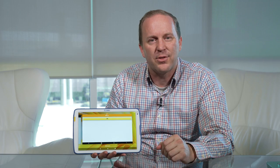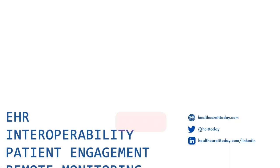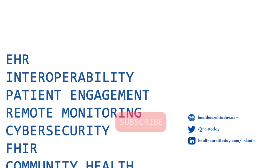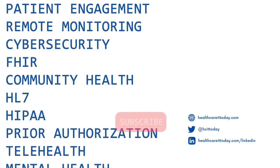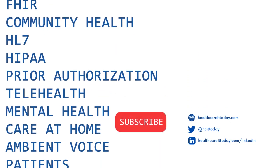Thanks everyone for watching this review. If you want to find more great healthcare IT content like this, be sure to check it out at healthcareittoday.com. We'll see you next time.